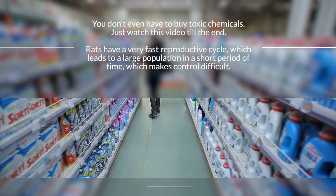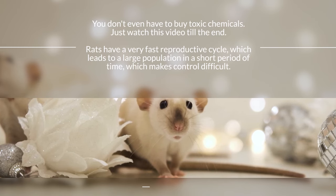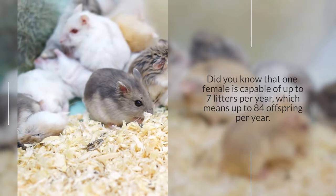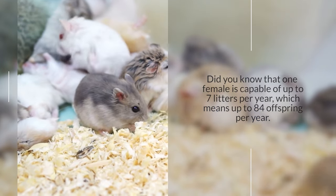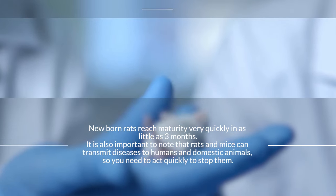Rats have a very fast reproductive cycle, which leads to a large population in a short period of time, which makes control difficult. Did you know that one female is capable of up to seven litters per year, which means up to 84 offspring per year? Newborn rats reach maturity very quickly, in as little as three months.